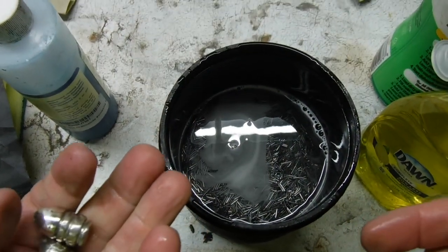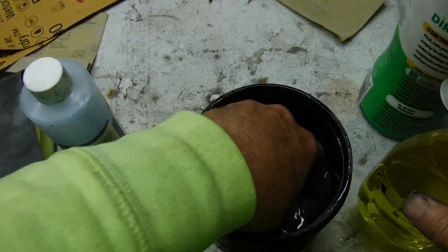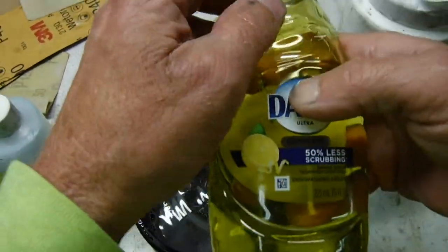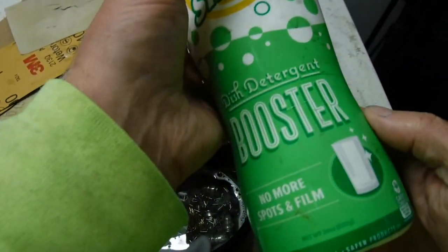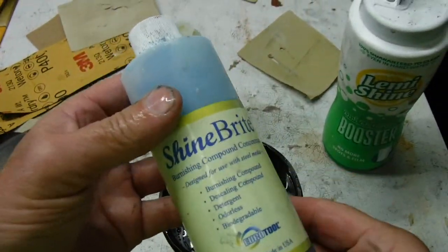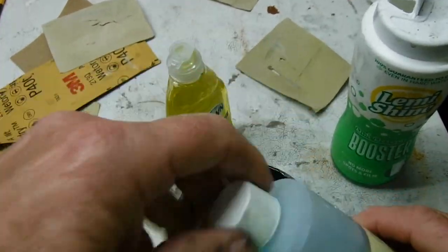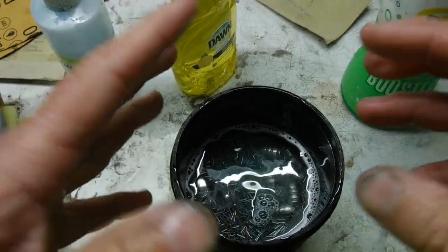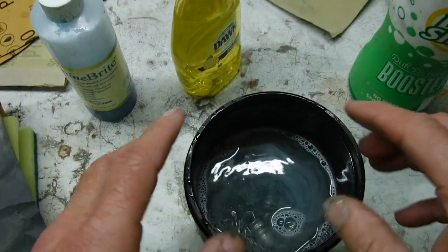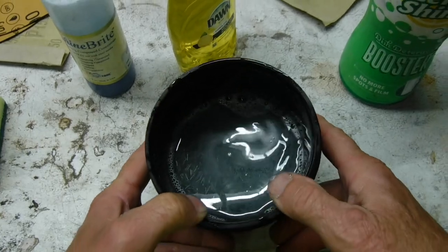Now I'm going to take these — they're halfway shiny but I still have a little bit of stuff that needs to be cleaned off — and put them in my stainless steel tumbler mix. This will shine them up. I'll put just a little bit of Dawn in it, a little bit of Shine Bright. This stuff makes things shine like crazy. I've taken some really terrible-looking silver from the beach and it shines up like brand new. I think this is going to shine these bullets up even brighter. Let's get it going — I'm thinking 30 minutes might do it.